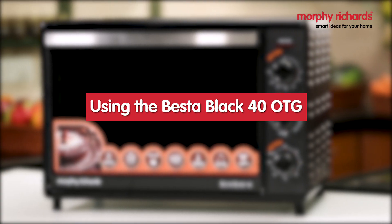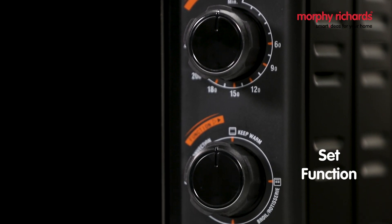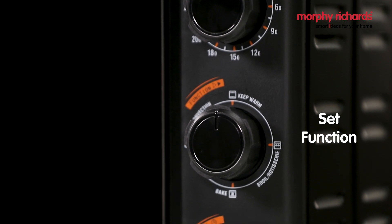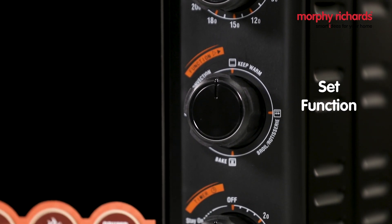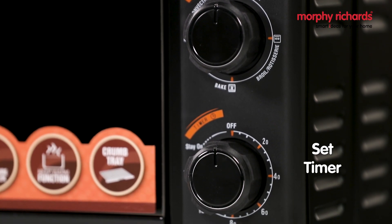To use the oven, you will have to set the desired temperature using the temperature knob. Then, select the cooking function using the function knob. And finally, set the cooking time using the timer knob.